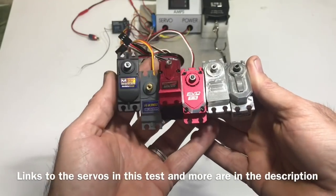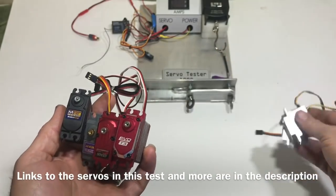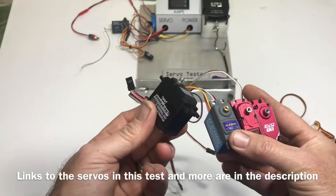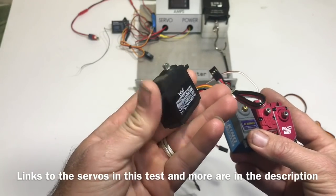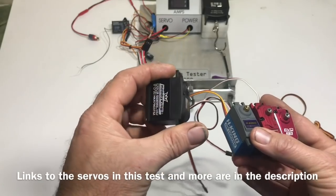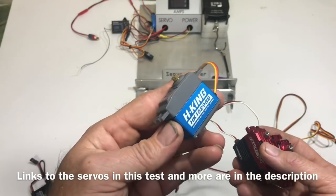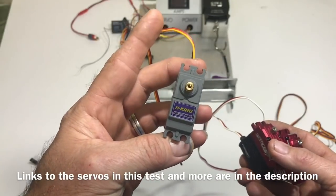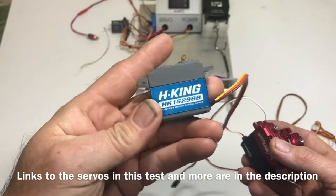There was the high voltage servo test, complete with the two 6-volt servos that really didn't like 8 volts. The HK47903TM did okay at 320.4 ounces, though it was rated for 430. The 15298B was rated at 208 ounces but put out 407 — Sean told me people liked this servo, and that's why. It is really strong for its rating. That's a good servo.